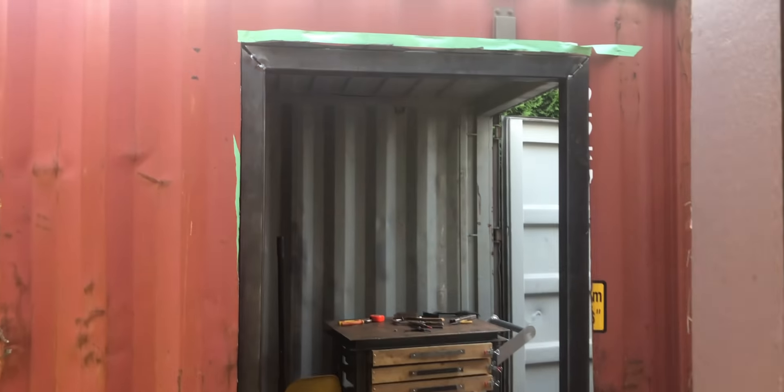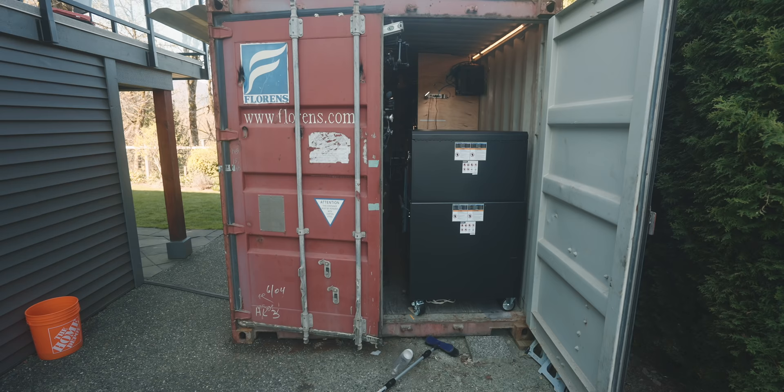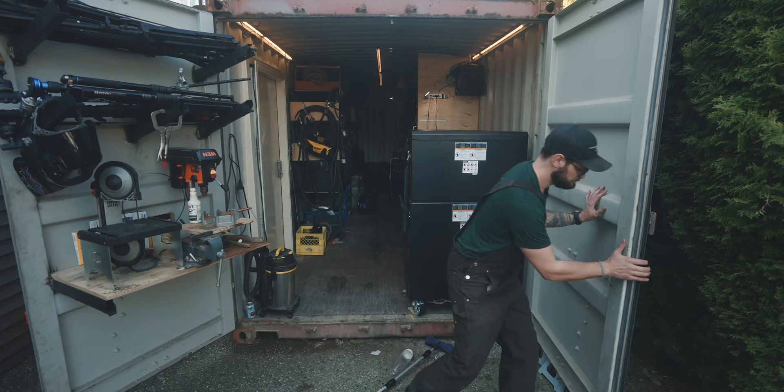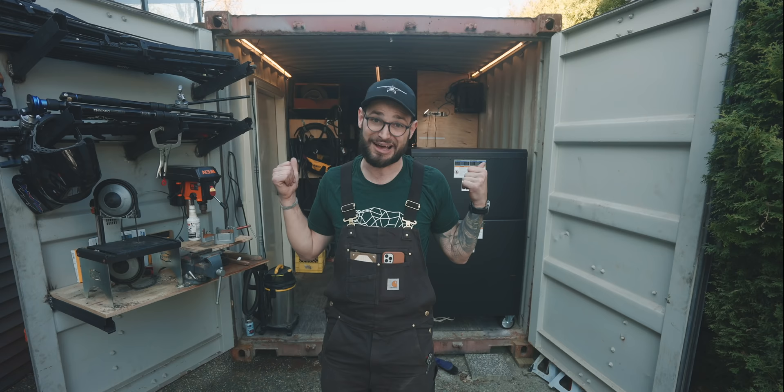Hey friend, today I'm going to show you how I welded a door into my 20-foot container, how I get power into the container, my cheap modifications to make it a better maker space, the modifications we've made and the lessons I've learned about buying a container and moving it — they're all things I wish I knew before I got this, so I thought I'd share them all in this video. Timestamps below for where you want to go.